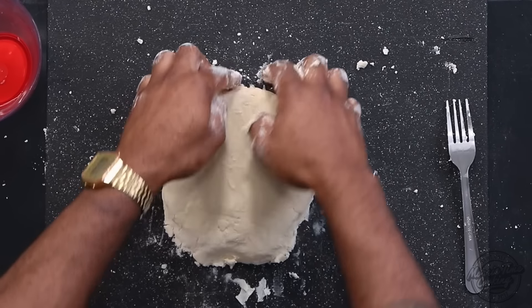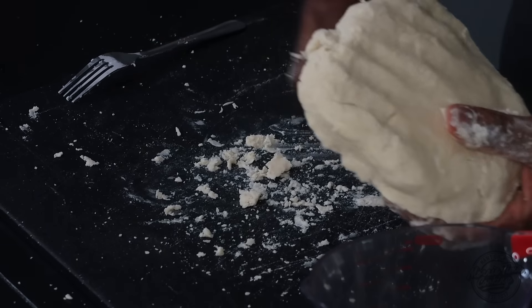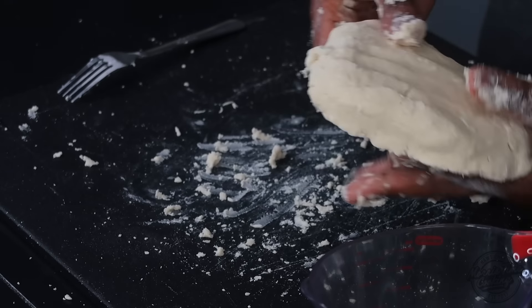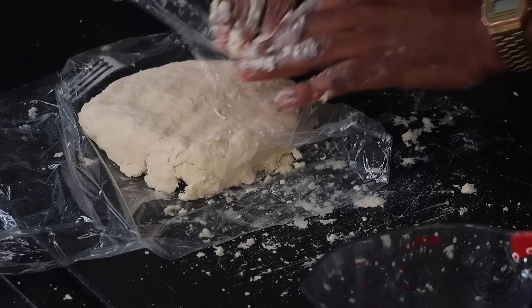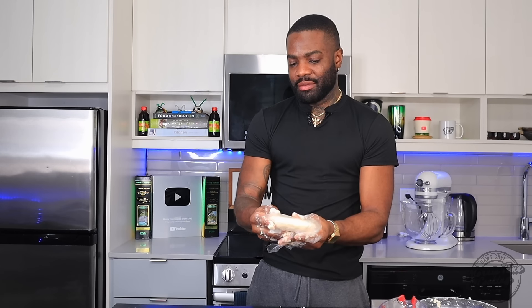Even if it's cracking up a bit, that's fine. I'm going to wrap this up in plastic wrap and allow it to chill in the fridge for about 30 minutes to an hour while I work on the chicken.